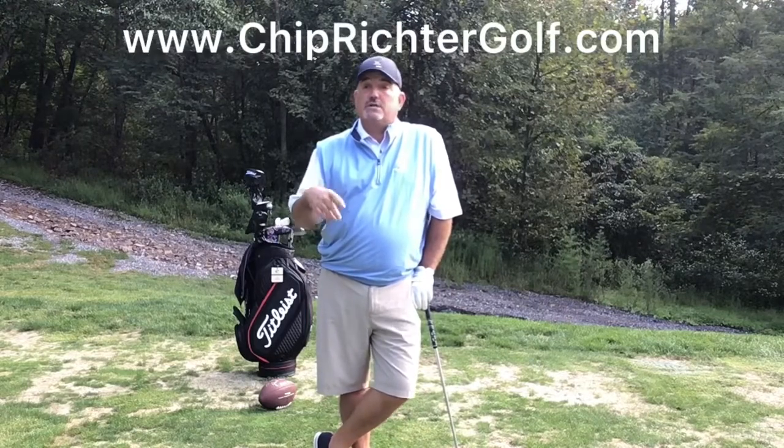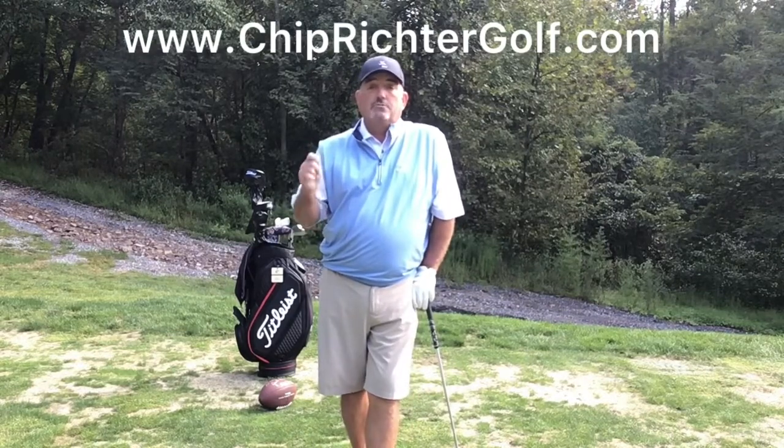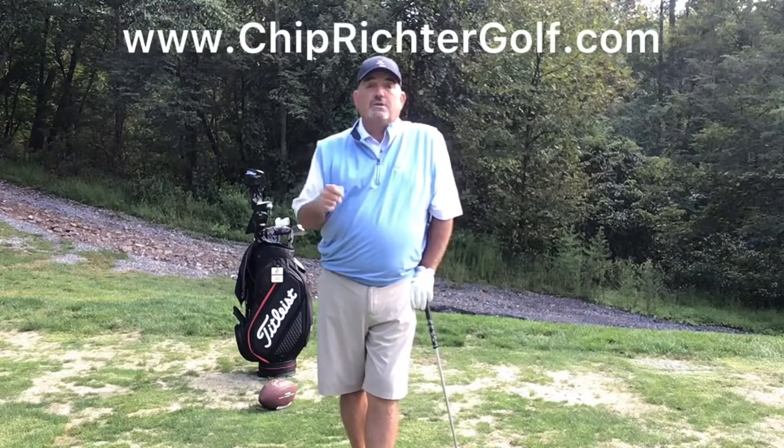Hope this week's tip helped. You can check us out at www.chiprichtergolf.com — teaching up at the Country Club of Harrisburg every day but Monday. Look forward to seeing you soon. Have a great rest of your week, folks.